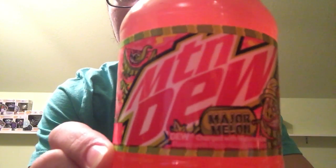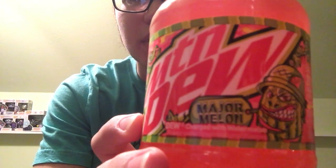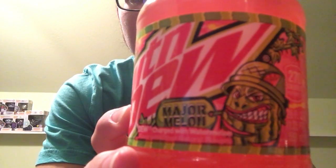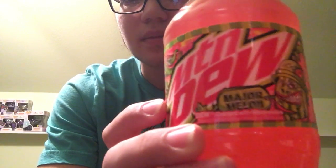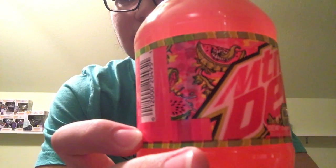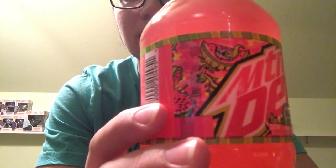Along with that, we have a couple of things to show off here on the label itself. The flavor is, of course, Major Melon. So you can see a little doodle of a watermelon here, where he is dressed up as a member of the military — one of the ranks of which, I believe, is Major. So that explains that. Over here, you have a couple of watermelons that have been chopped up and are sort of oozing. You can see one has some seeds inside of it. However, the drink itself has no seeds, so you don't need to worry about choking or getting pregnant with a watermelon in your stomach.